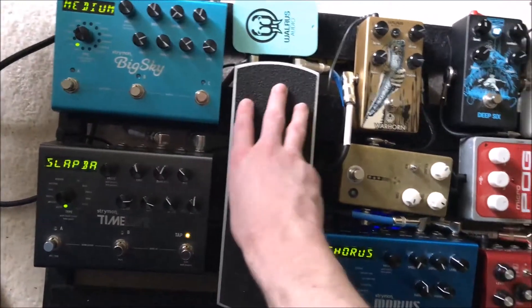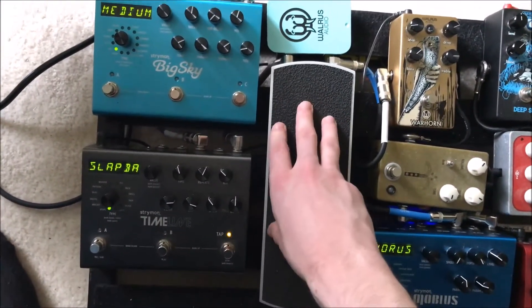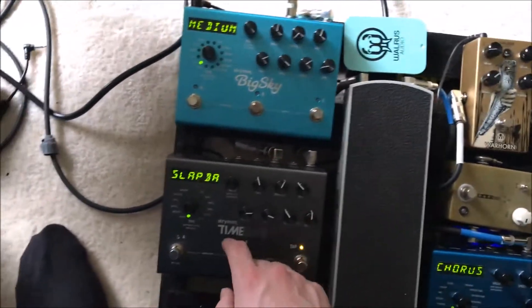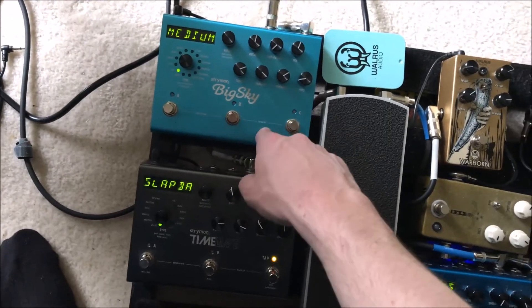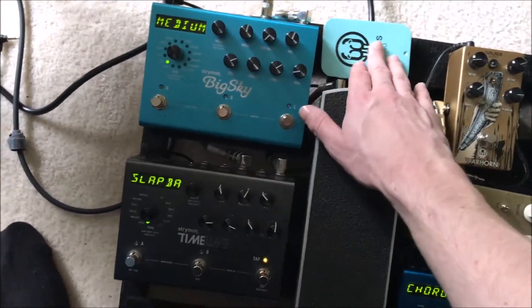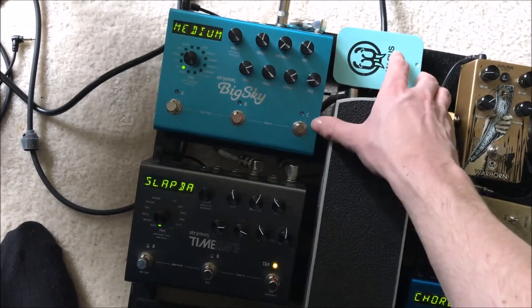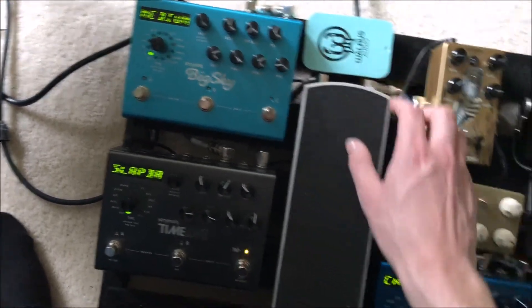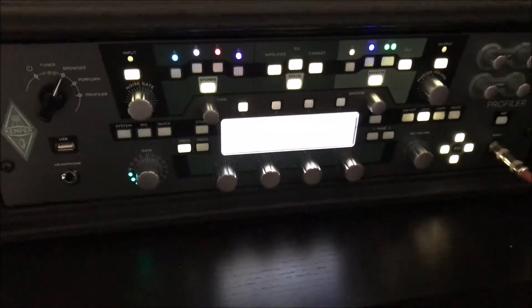Then this goes into the Ernie Ball MVP volume pedal, which I got from a friend for cheap. Into the Strymon Timeline for my delays, then the Strymon Big Sky for my reverb. I'm also going to have a Pick Can or Pick Ten from Walrus when I ordered those two.